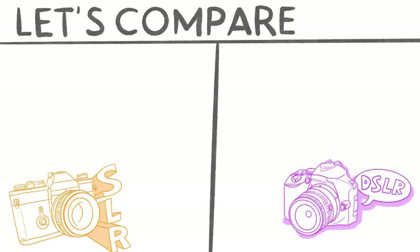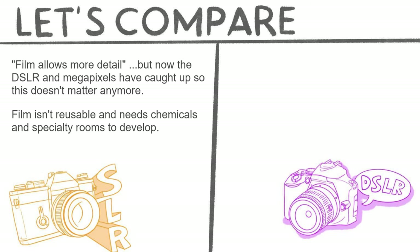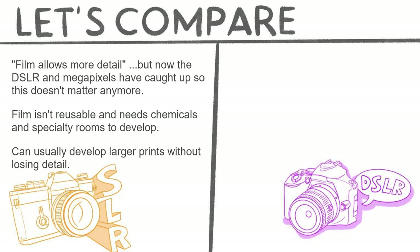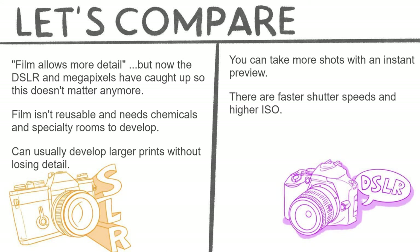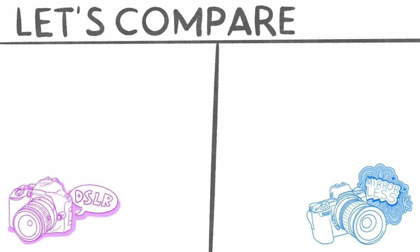Comparing the SLR and the DSLR: film allowed more detail, but now DSLR megapixels have caught up, so it doesn't really matter anymore. Film is not reusable, needs chemicals and specialty rooms to develop, but can produce larger prints without losing much detail. The DSLR lets you take more shots with an instant preview, has faster shutter speeds and higher ISO settings, and some have LCD screens and Wi-Fi ability, though print size depends on the megapixel count of the DSLR body.